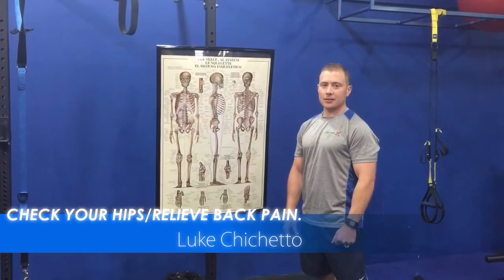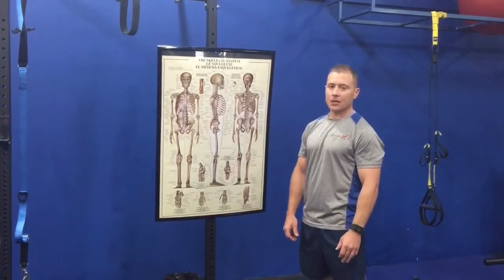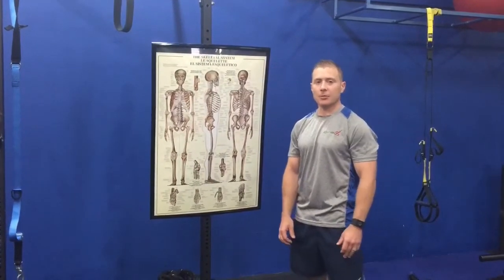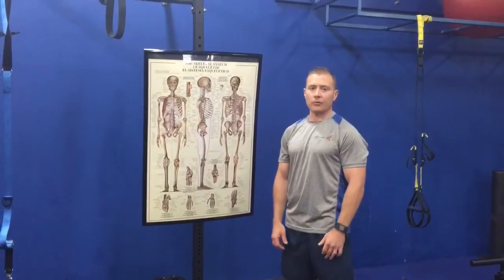Hey everybody, welcome back to MobilityRx here in Clearwater, Florida. I'm Luke Chiquetto and I'm going to talk to you guys a little bit about back pain. Most of the time clients come in with back pain, some sciatica, some type of degenerative disc problem. They're referred out from a doctor and they come to see me, and we get them back moving again.